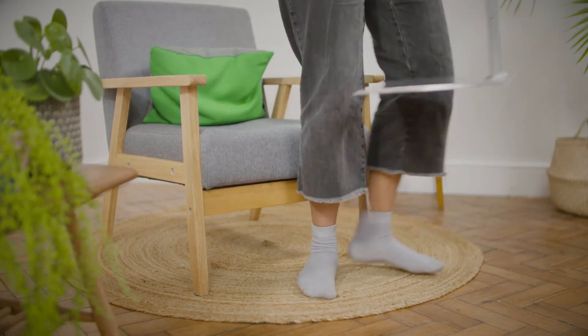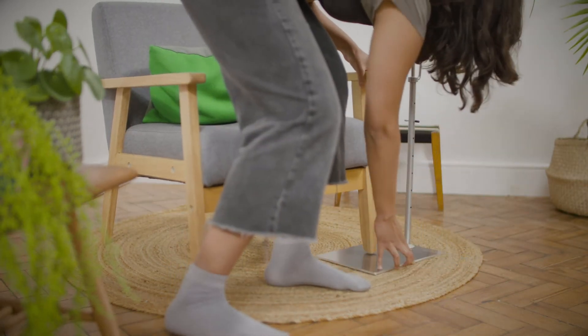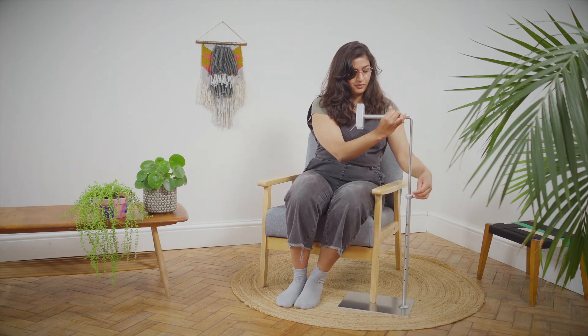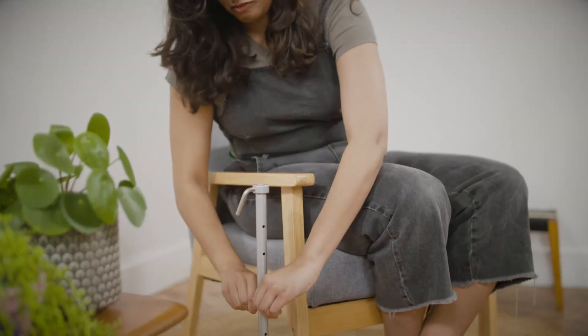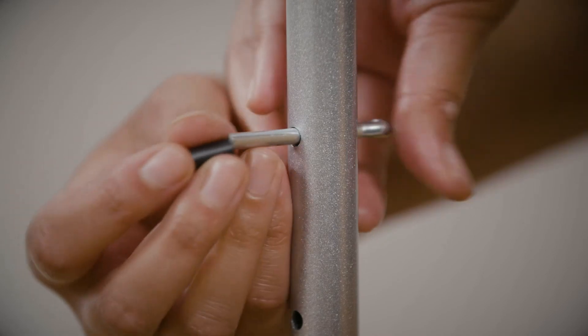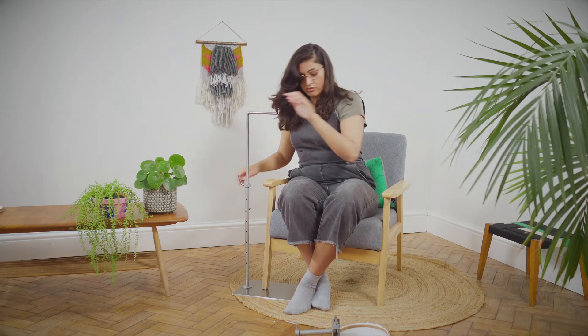Your work stand can be used from the left hand side or the right hand side depending on preference. The L bar can be adjusted with the pin to suit different heights. Place the pin into the most suitable hole and slide the L bar into the upright. Tighten the lever screw to hold the L bar in position.